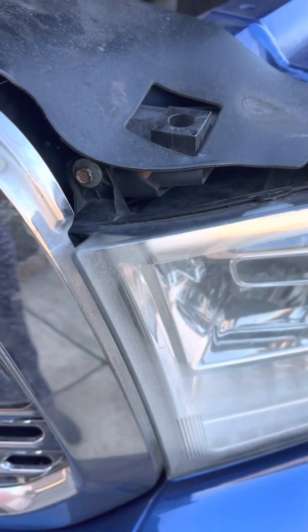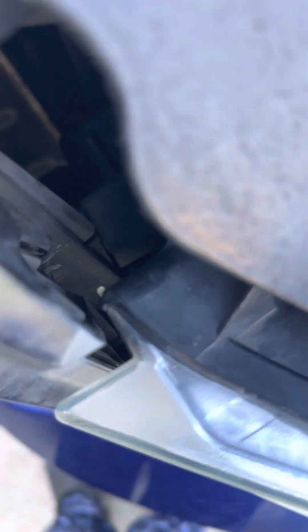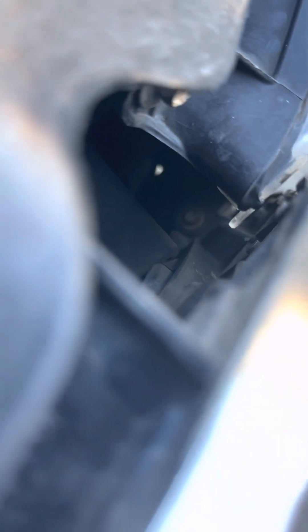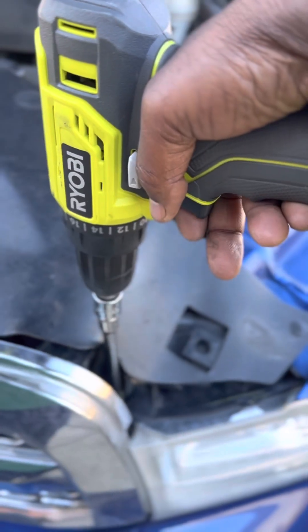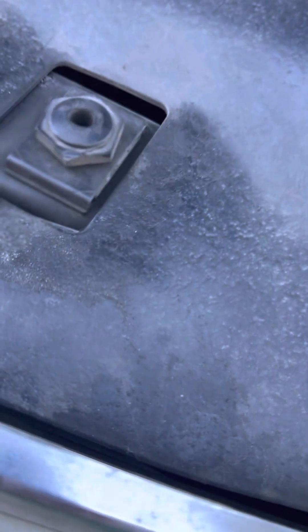First things first, we're gonna get these two bolts out — they are both 10 millimeter. There's one down in here somewhere, you can kinda see it. That particular bolt is kind of long and is deep in there, so you'll need extensions, and I use a power drill.